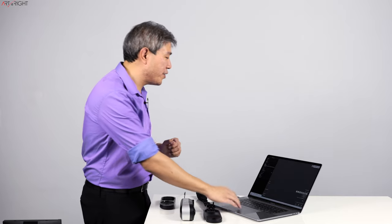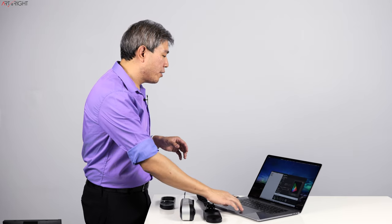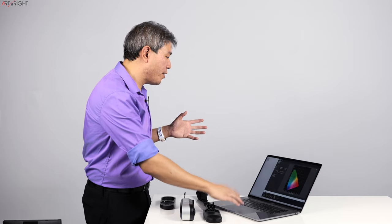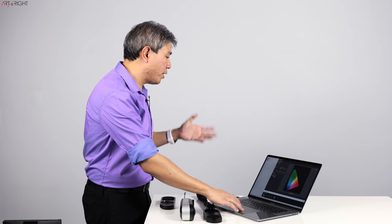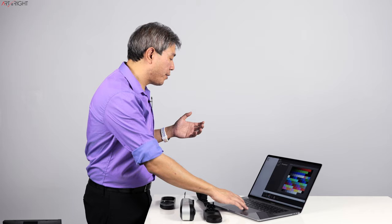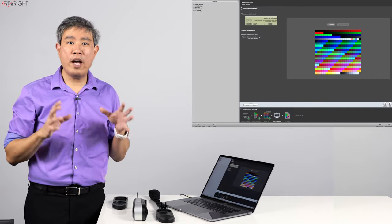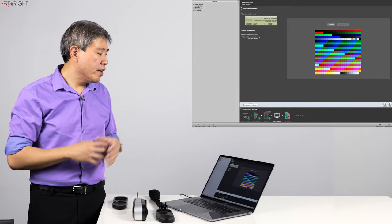Before then, let's do a software calibration. I have i1 Profiler pulled up, and because I've done numerous calibration videos already using i1 Display Pro and Pro Plus, I can use the same software. I'm going to choose Advanced Mode to run the display calibration and leave pretty much everything at the default value. Luminance at 80 candela works perfect for me. Let's go through a large patch set.